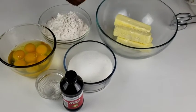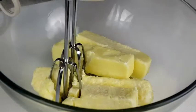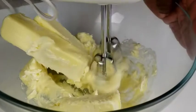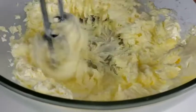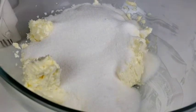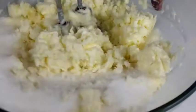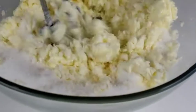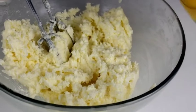First things first, beat butter until it's smooth and creamy. Next, beat in the sugar on medium speed until the butter and sugar are smooth and well combined. Add all the eggs.